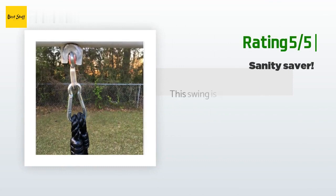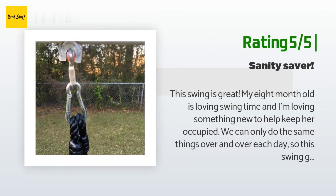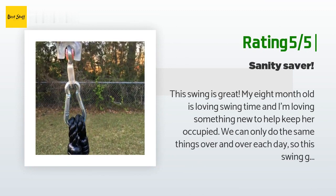Another happy customer said: "This swing is great. My 8-month-old is loving swing time and I'm loving something new to help keep her occupied. This swing gives us more options and allows my little one to get some fresh air and sunshine. The swing is great quality — the ropes are very sturdy and two carabiners are included for attaching. I hooked it to our small metal swing set and it was a great fit. I feel that my little one is very secure when strapped in."